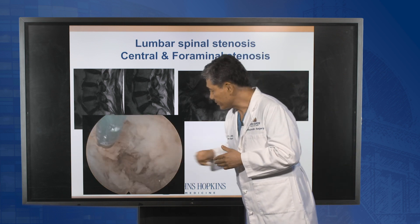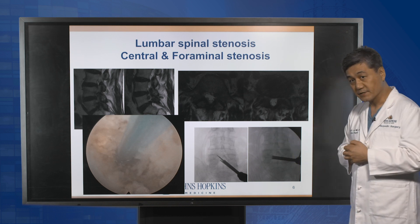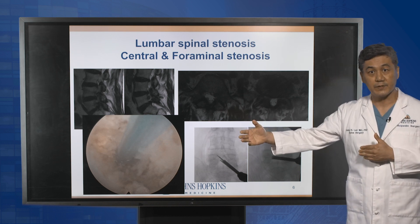This is the nerve root on the other side. These are the intraoperative x-rays, showing that we can access the other side of the spine very nicely.